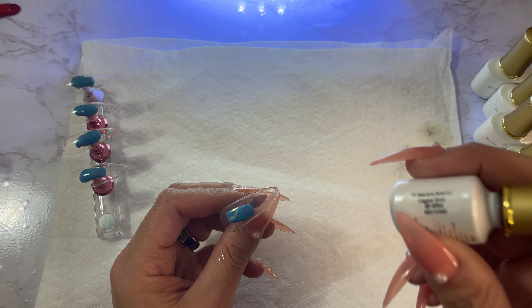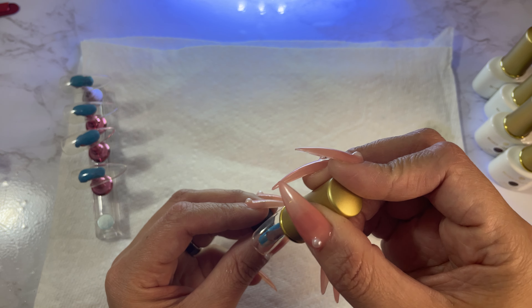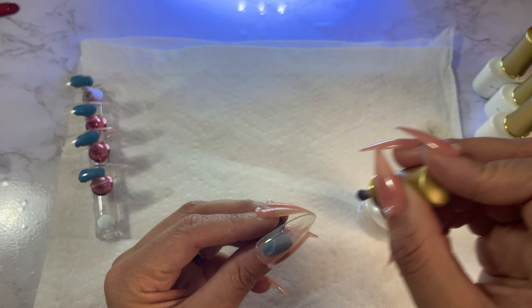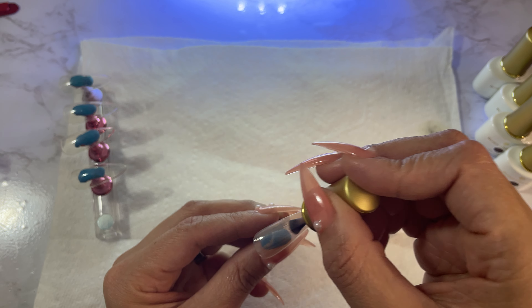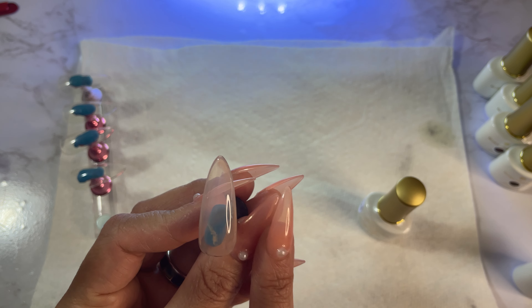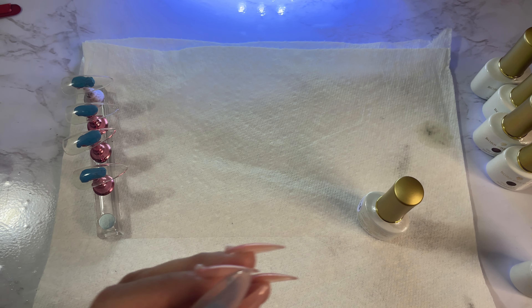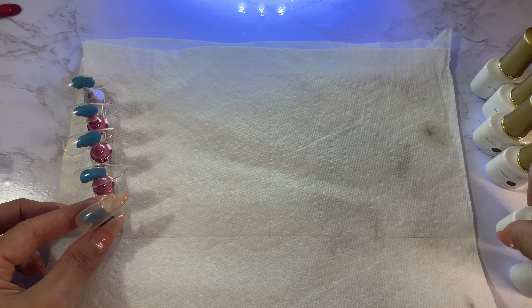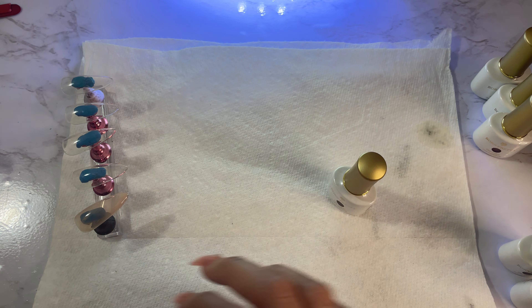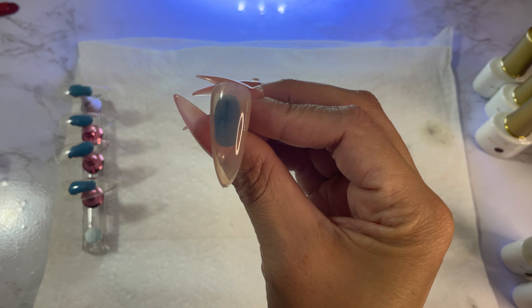The next one is Caged Bird. I know my cuticle is so dry on my thumb — I should have put some cuticle oil on before I started. This one is a little more sheer than the first one. They look so similar — it looks like if I put another coat of the sheer one it'll look exactly like the first color. But this next color looks a little bit darker; it's actually more of a red. I'll put that in for 60 seconds.